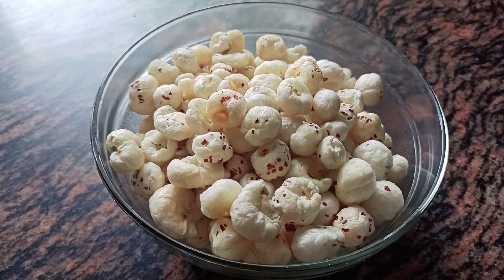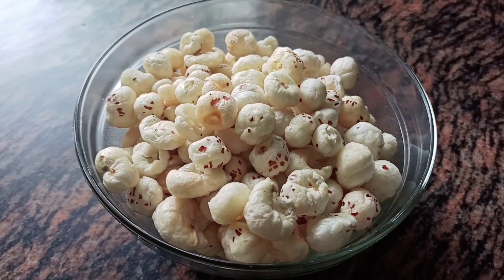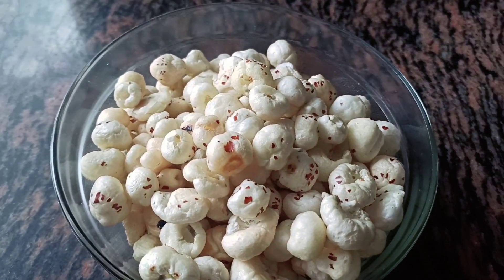I have put them in a bowl. Let them cool down. Our yummy makhana snack is ready.